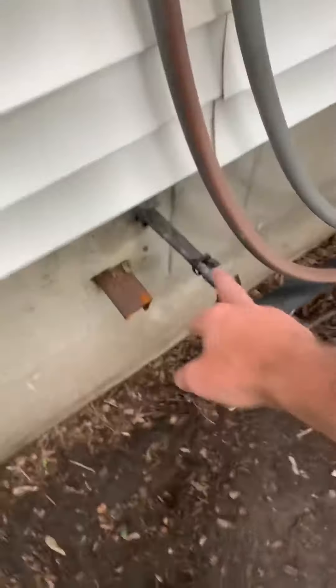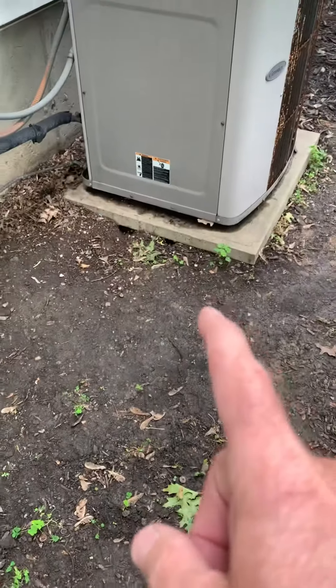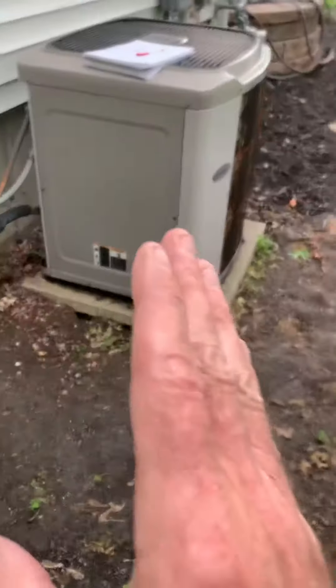The line set, like I said, was just getting flushed. We put new insulation on that. And the pad is actually too small. We do want to put our new unit in.